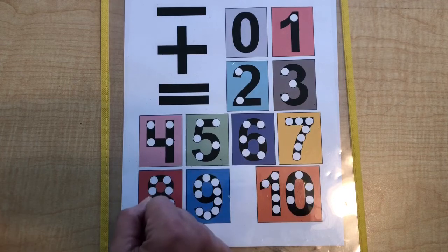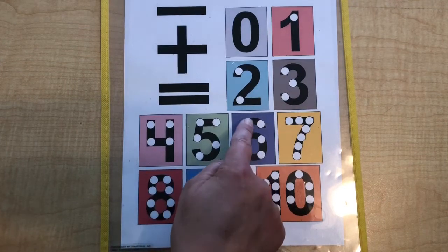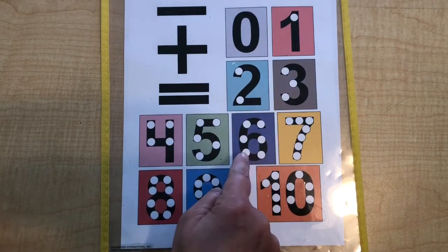So like 7 plus 6, they'll just say 7, 8, 9, 10, 11, 12, 13.